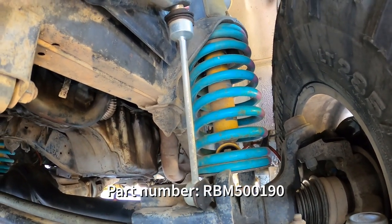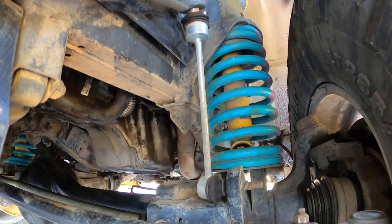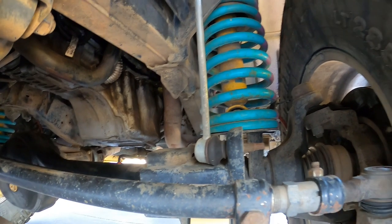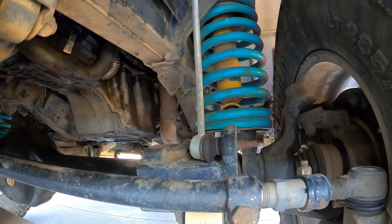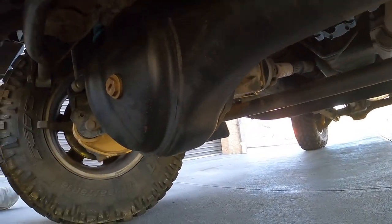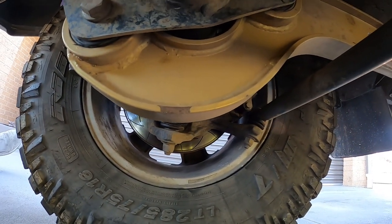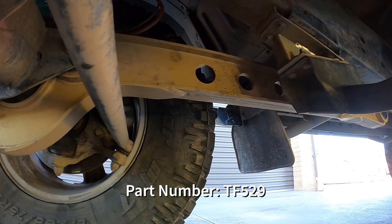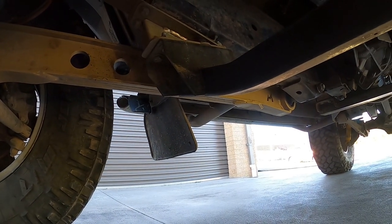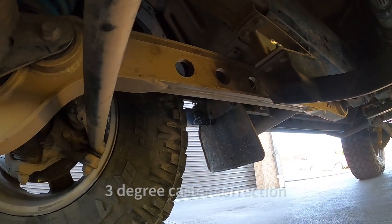I've got sway bar links from a D3 — they're about 20mm longer, and they're front sway bar links from a D3 put in a D2. I actually put my front D2 ones on the back to just get a little bit better articulation. I've got Terra Firma front radius arms.